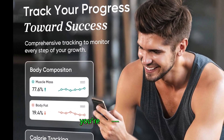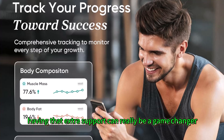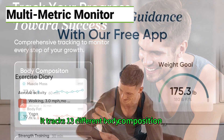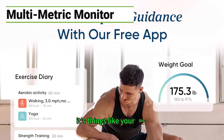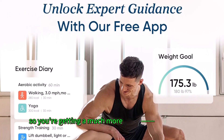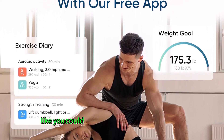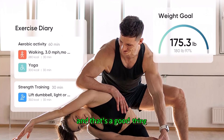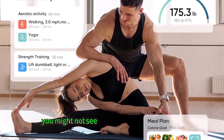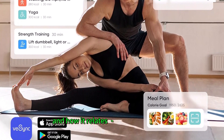Especially if you're new to fitness or someone who struggles with motivation, having that extra support can really be a game changer. Another interesting thing about this scale: it tracks 13 different body composition metrics. So it's not just your weight — it's things like your BMI, body fat percentage, muscle mass, bone mass, and all sorts of things. You're getting a much more comprehensive picture of your health, because weight alone doesn't tell the whole story.